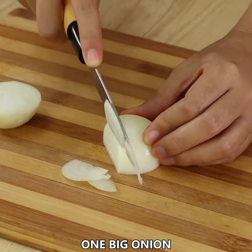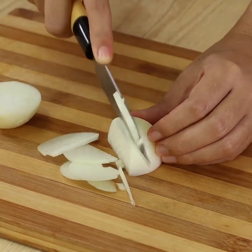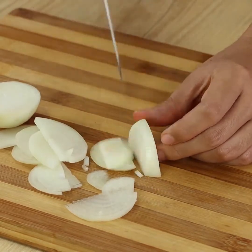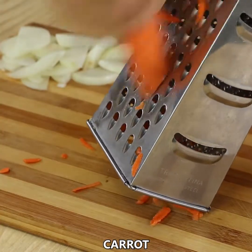Let's start by slicing one big onion, then set it aside. Using a grater, grate a carrot.